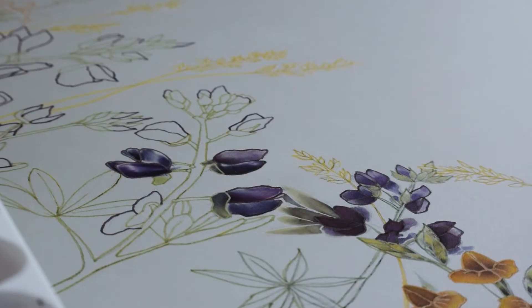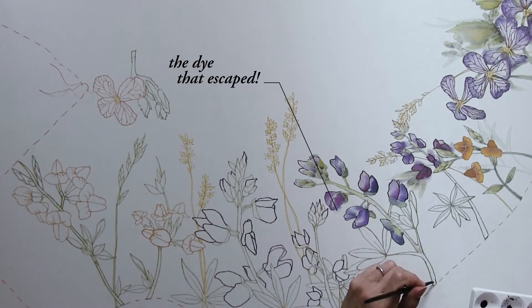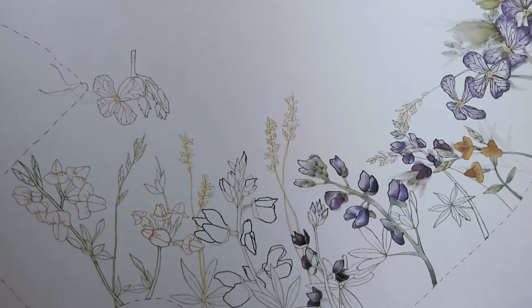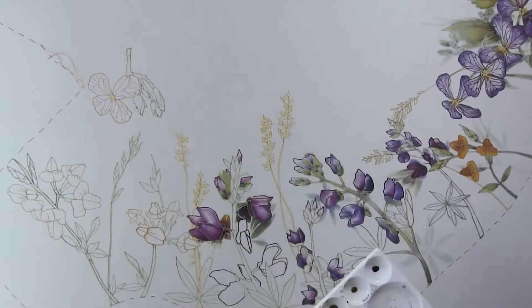Once in a while, the dye did shoot out of the designated area because the resist wasn't applied properly to contain it. Although I was able to fix those areas by painting plants on top, this still isn't supposed to happen — you do want control over what you're doing. Thankfully, I got the hang of applying the resist by the time I worked on the front piece.